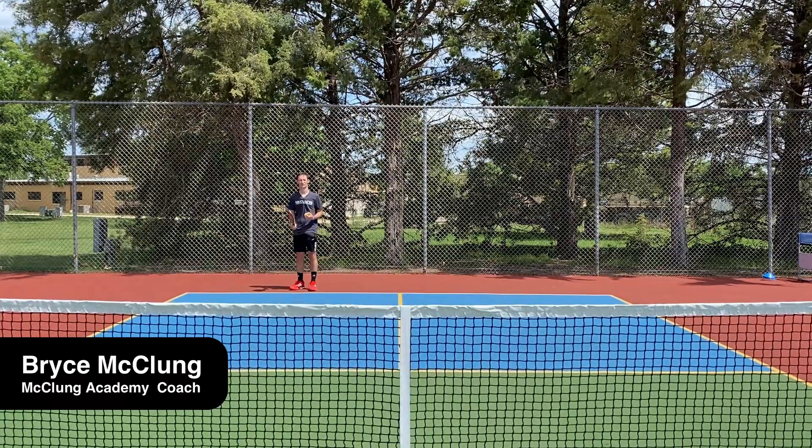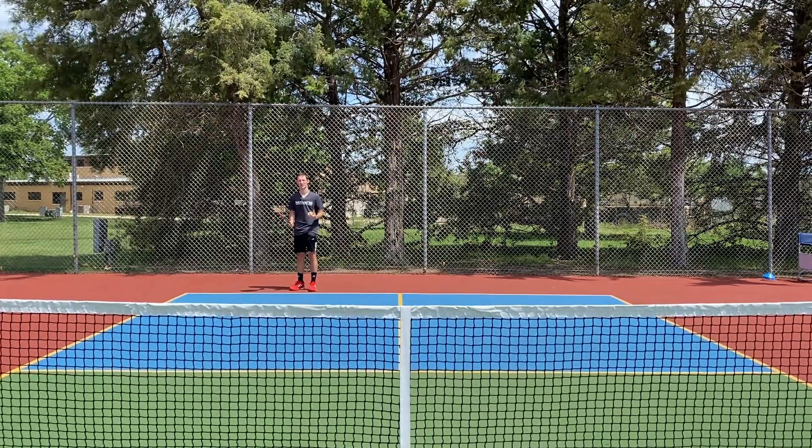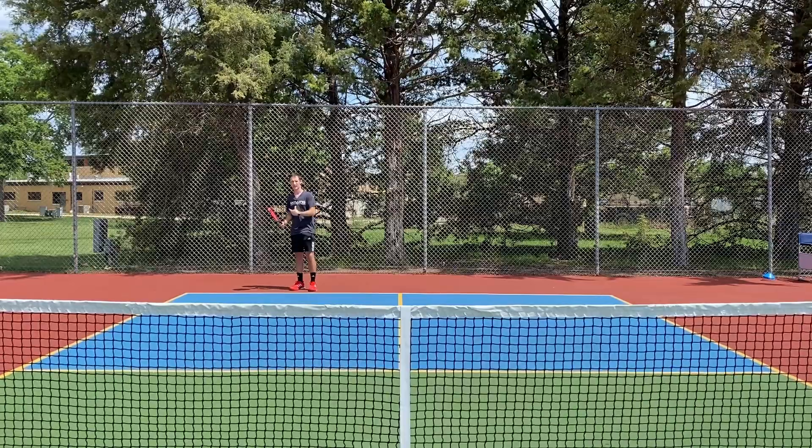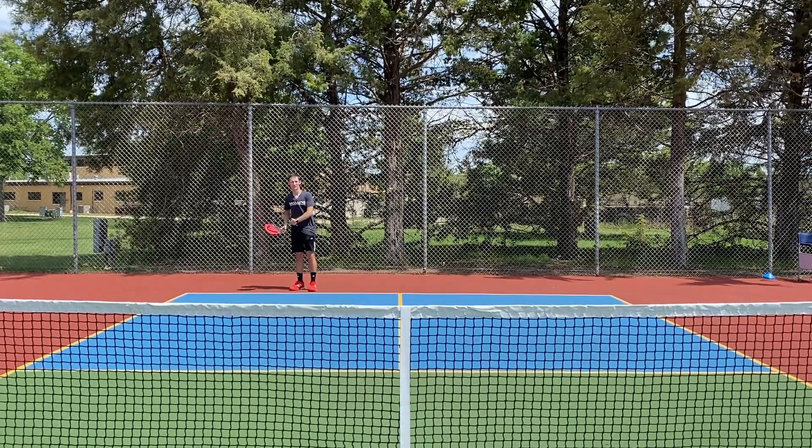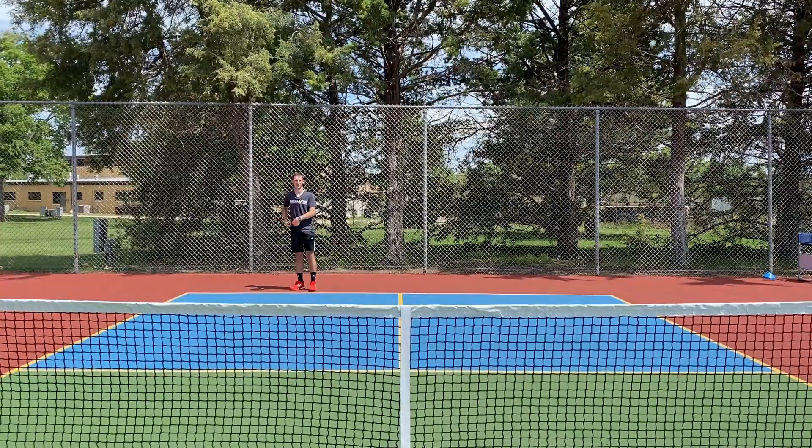Today we'll be covering a little bit on serve. There's a couple of misconceptions about that, so we're going to clear it up. First off, in order to perform a successful serve, the ball and the paddle have to be below your waist when you're making contact.